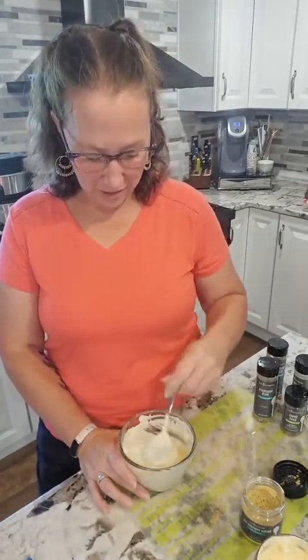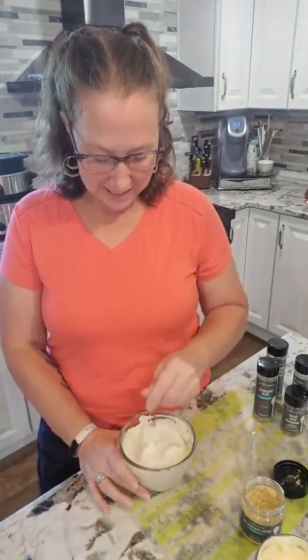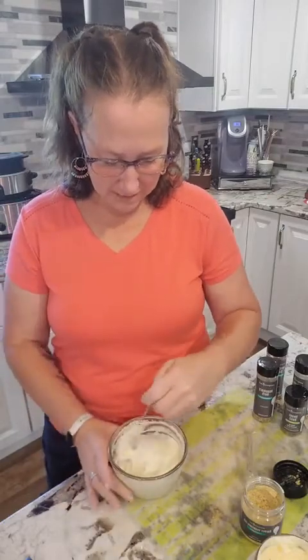I hope this helped some of you make your own super easy dip. If you're ever out of a dip mix, now you know how to make one. Thanks for watching, have a great day — bye!